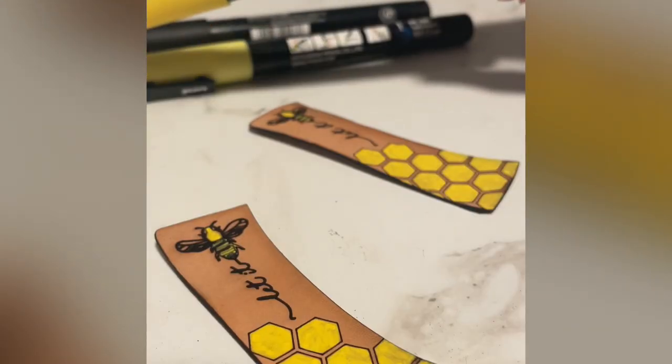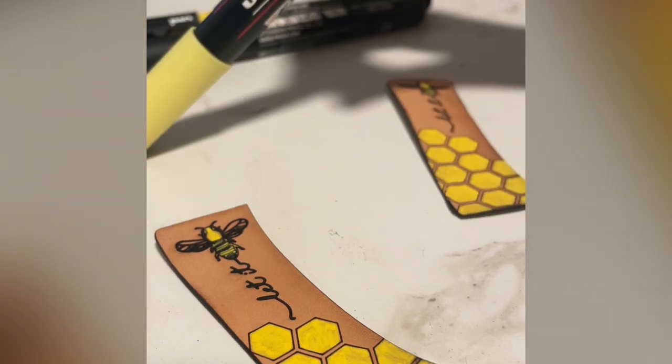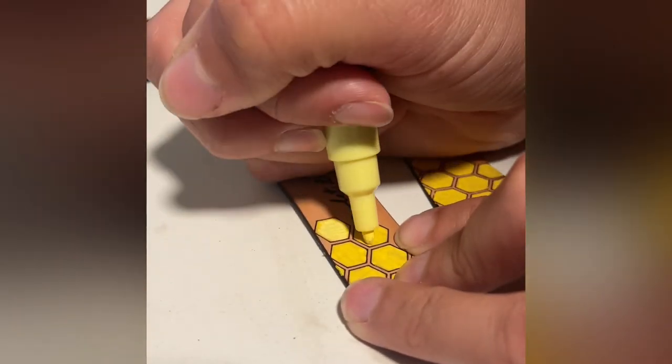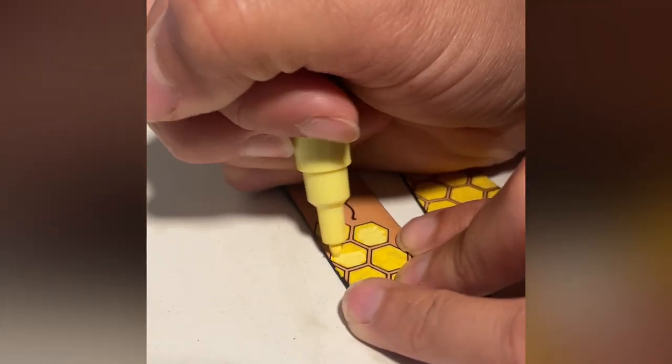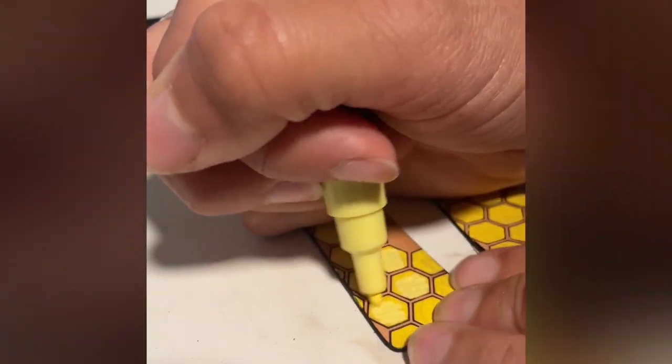Here you can see I'm using my paint marker to paint the leather. I used the darker color on the bottom and then the lighter on top, and I think it gives you a really nice dimension on the leather. Let me know what you think below.